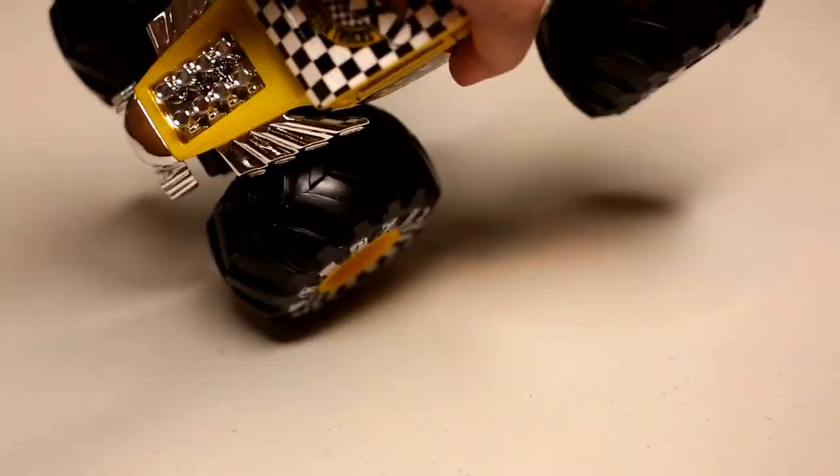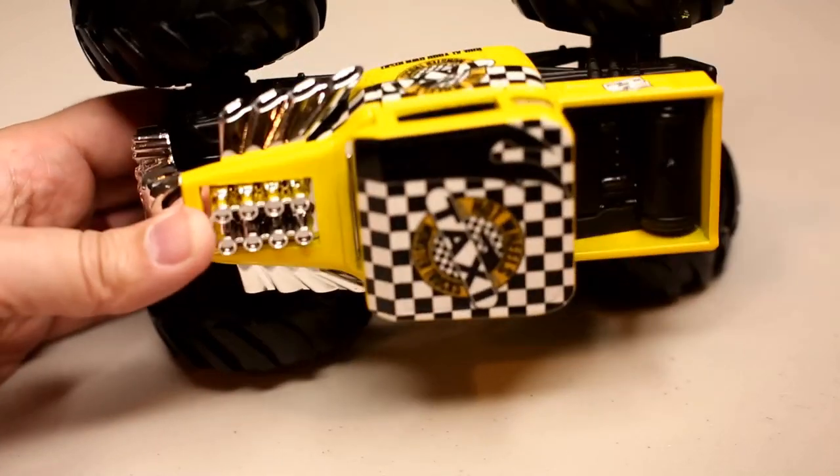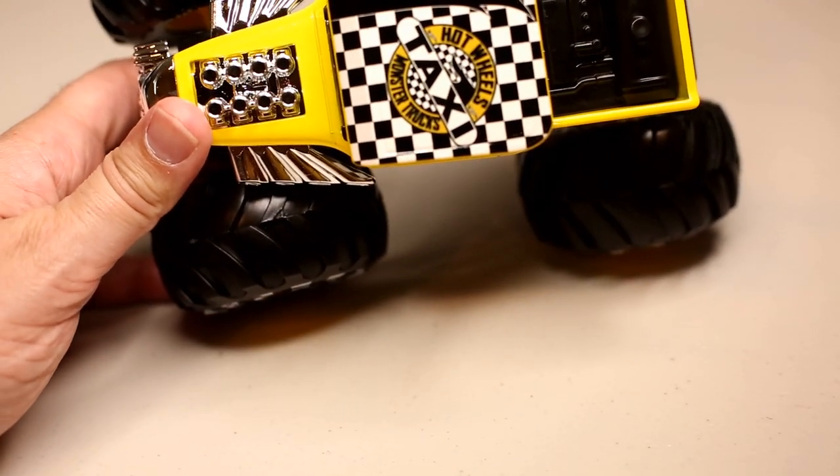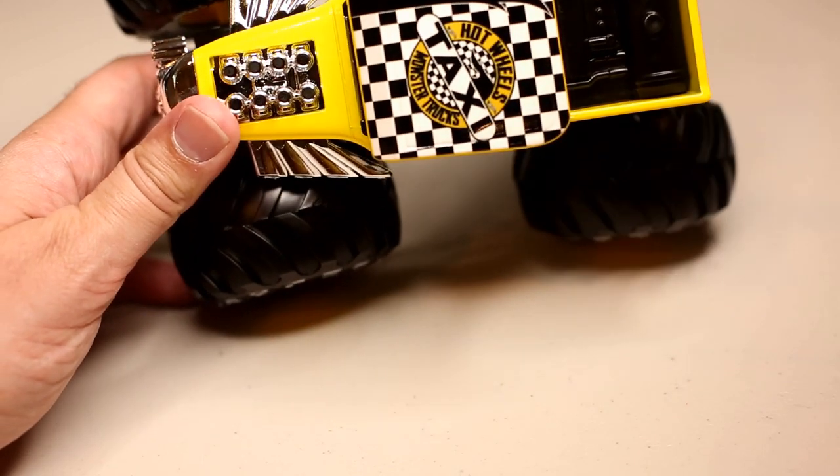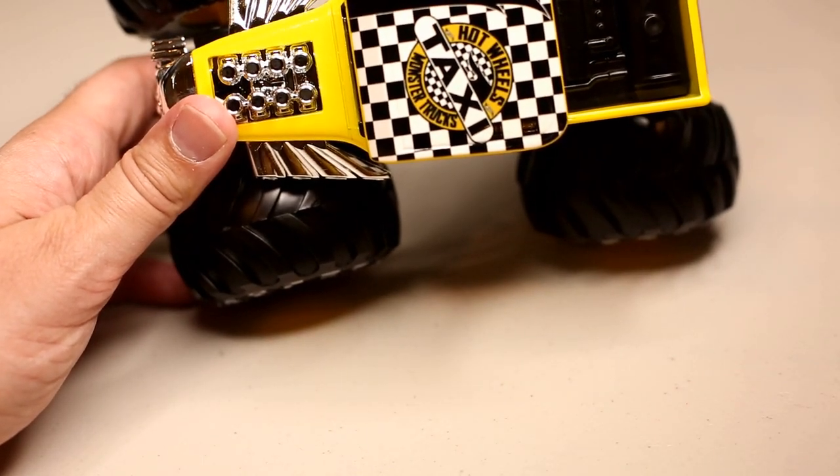This goes right along with the SUV version — very similar. The paint scheme is the same, the decals are similar: Hot Wheels Taxi Monster Trucks.